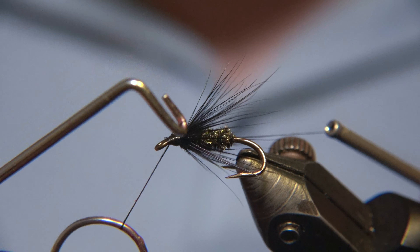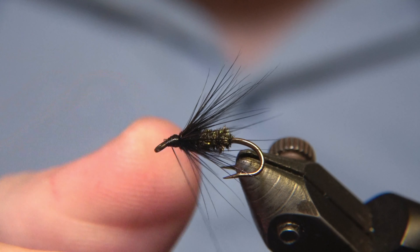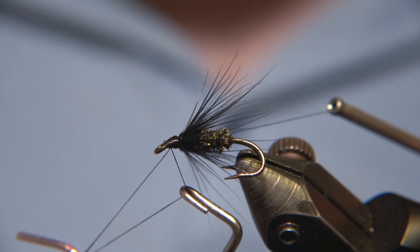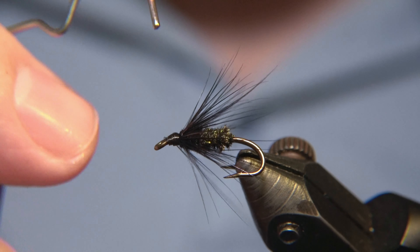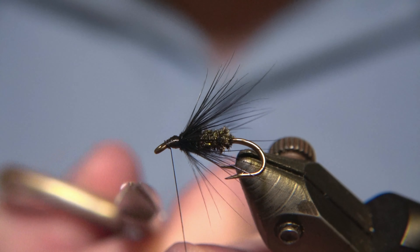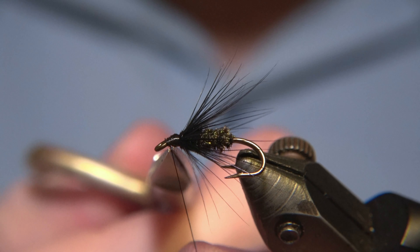Then we will do a whip finishing job — two whip finishes. And then we'll apply the Solaris Bone Cure on it, just to finish off the head of the fly.